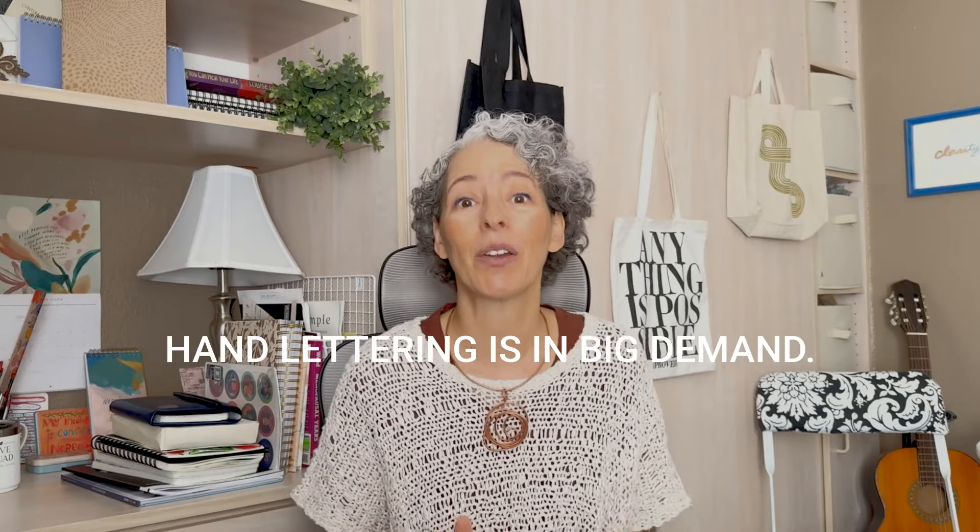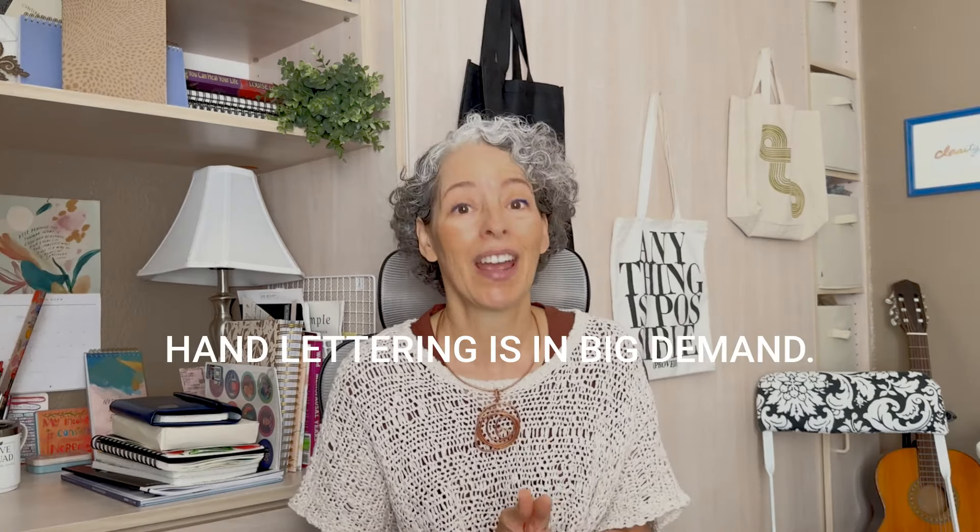By non-letterer, I mean I consider myself not very adept at lettering. If I really sat down and spent hours practicing, I could probably get pretty good, but that's not really my focus. The truth is that hand lettering is in big demand, and if you're learning creative skills to start your own POD shop, print shop, learn surface design, start teaching creative skills, etc., you're going to want to pay attention to this.